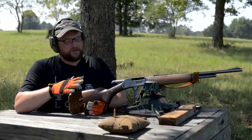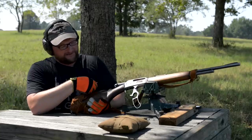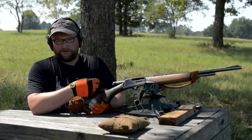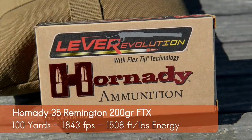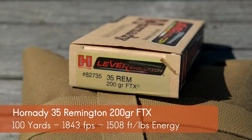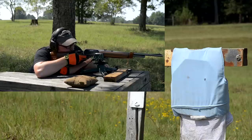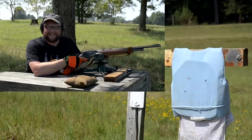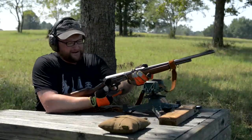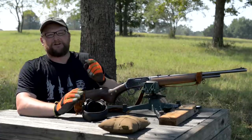We backed off to 100 yards. We've got a 1951 Marlin .336 in .35 Remington — a well-storied, well-worn, and well-used gun, definitely a hunting rifle. We're running Hornady 200 grain FTX Lever Revolution ammunition. Let's plug this armor. .35 Remington is a great cartridge — let's see what kind of energy we deliver to the target. That was a hit! .35 Remington will absolutely rattle your cage.